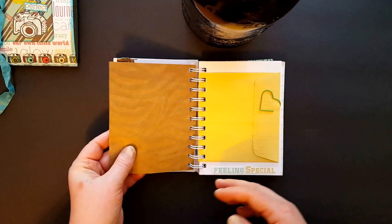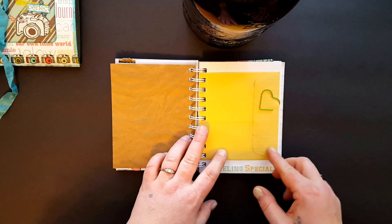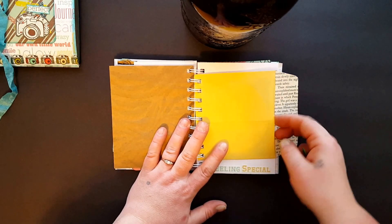This is craft paper that I got at the dollar store — I thought it was cute. I had a couple pieces that I cut down because that's what I used to wrap my journals for my Etsy store.